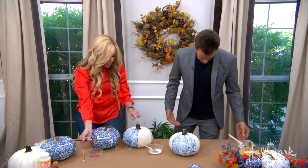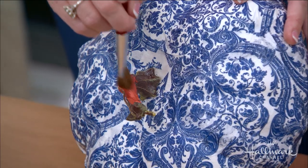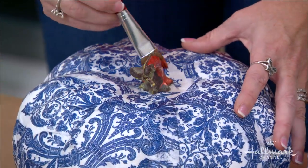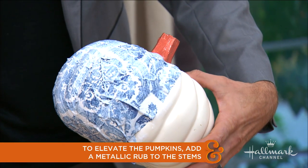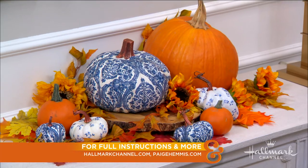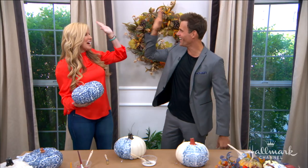Now for the stem — you could leave it normal, but since we're pretending these are porcelain and very expensive, I took a little copper paint and painted the stem with it. You could put blue tape around it to be cautious, but it's easy and you can wipe it off if it gets on the pumpkin. That one looks amazing! Full instructions at hallmarkChannel.com. These look very rich, simple, and easy to do — chinoiserie!